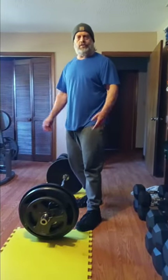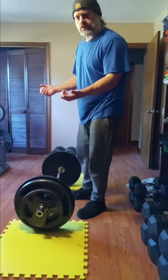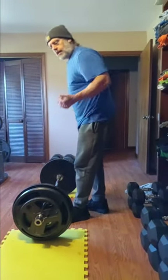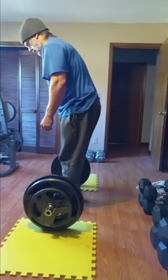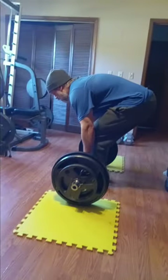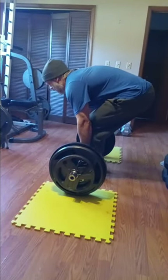Alright guys, we got 245 now. Remember today we're doing reverse grip easy bar curl. We're still touching the ground and coming back up. One, two, three, four, five, six.